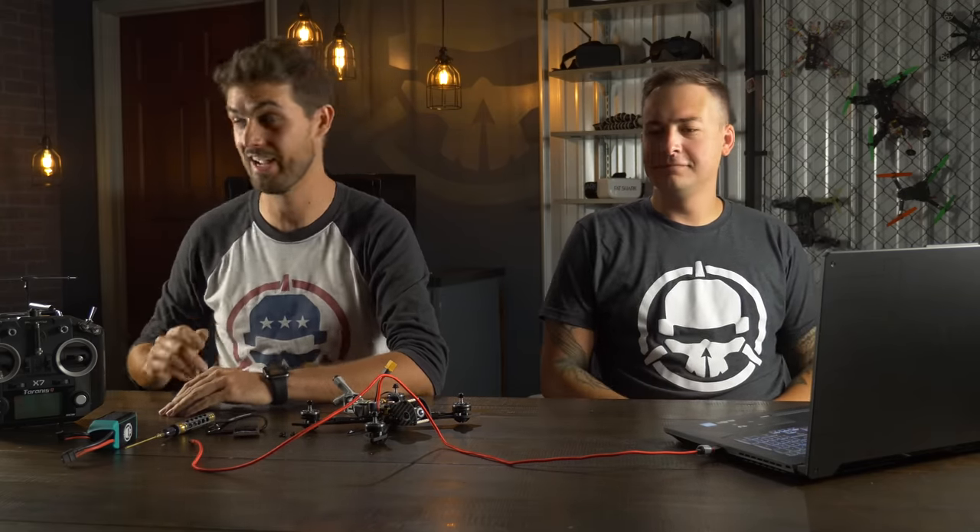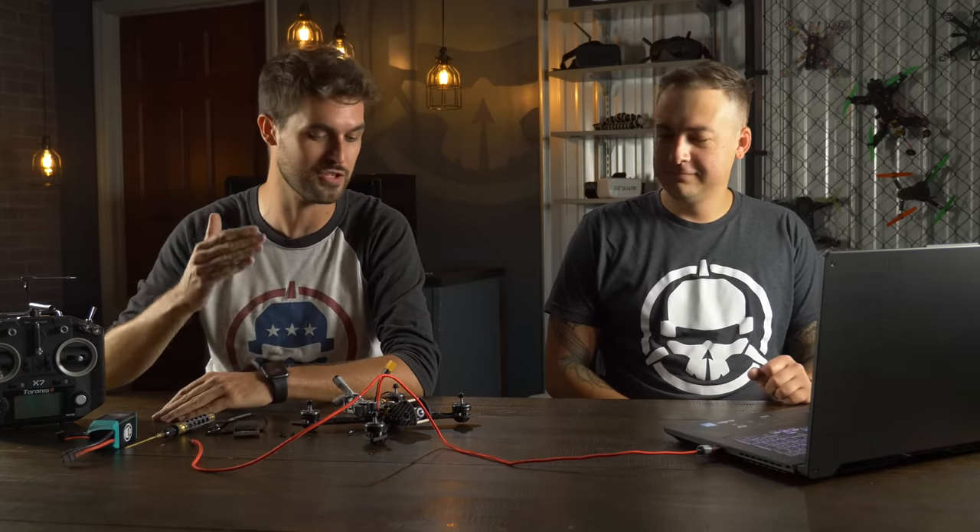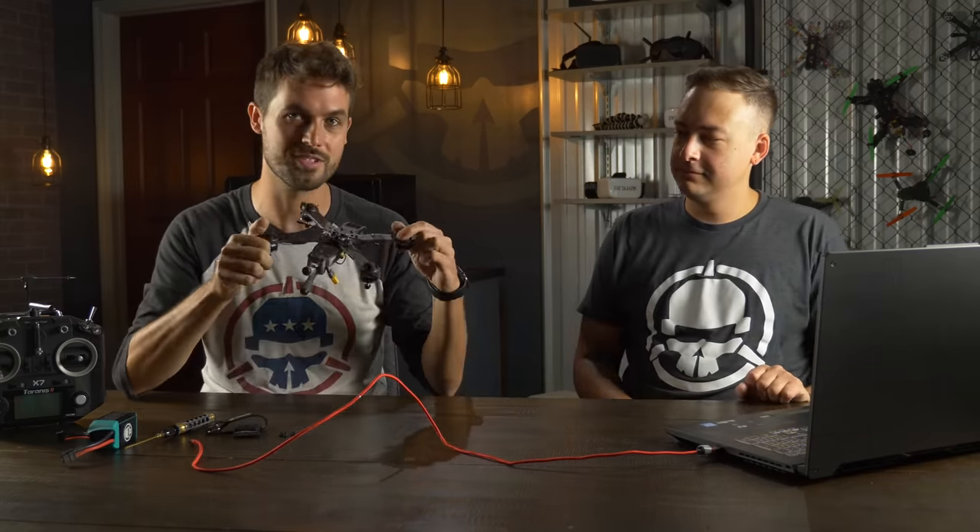Hey guys, welcome to Roto-Riot. I'm Ladrib and this is Tyler, aka GrooseFPV, aka the general manager of our retail operations here at Roto-Riot. I asked Tyler to be here today because in addition to being a badass pilot and keeping a lot of things here running, he's also responsible for making the configurations and the tunes for all of the drones that we build here. I go through all of our builds and each one of them I build up a tune from the ground up starting from scratch.